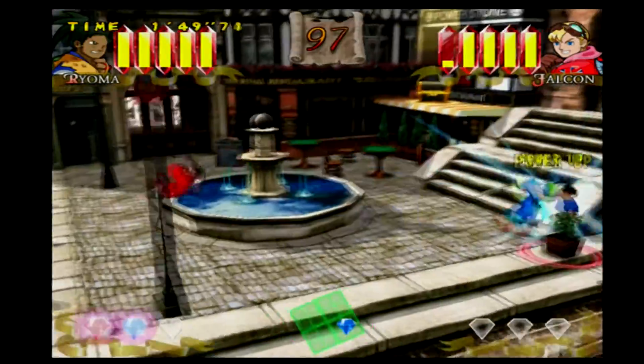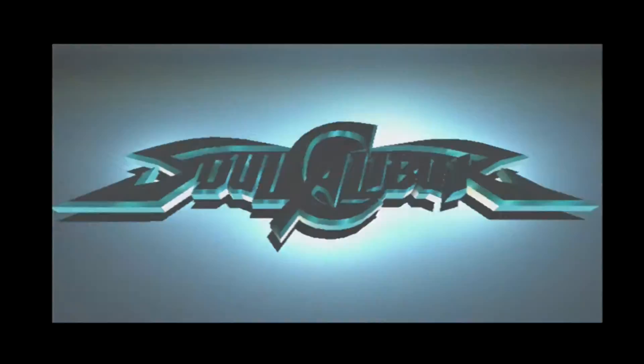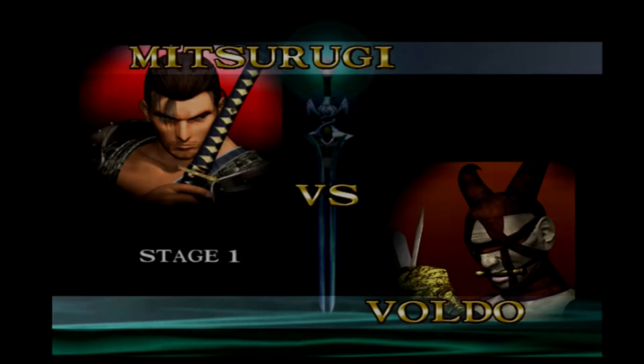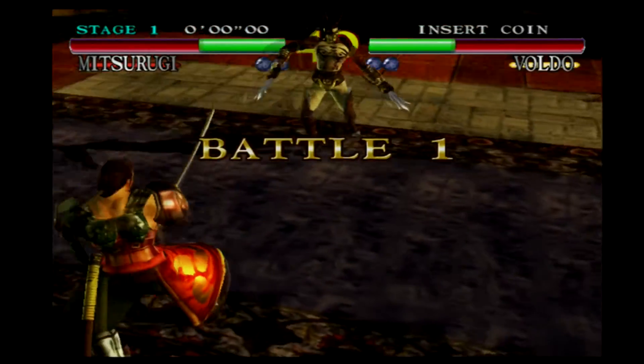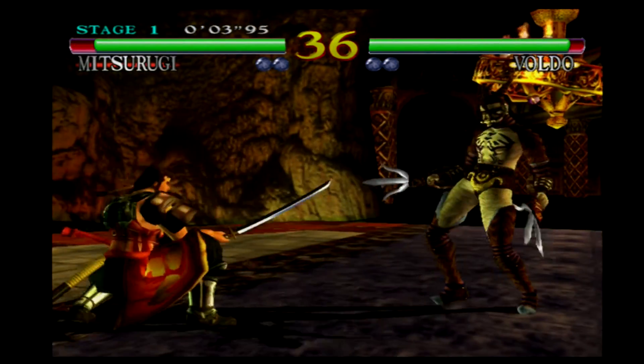Just go buy a copy or find it somewhere. Last but certainly not least, is the original Soul Calibur — another 3D arcade-style fighting game. I chose this game in particular because of the amount of character detail, and as you can see, everything is still looking great in high def. This and Soul Calibur 2 are probably the best of the whole Soul Calibur series.